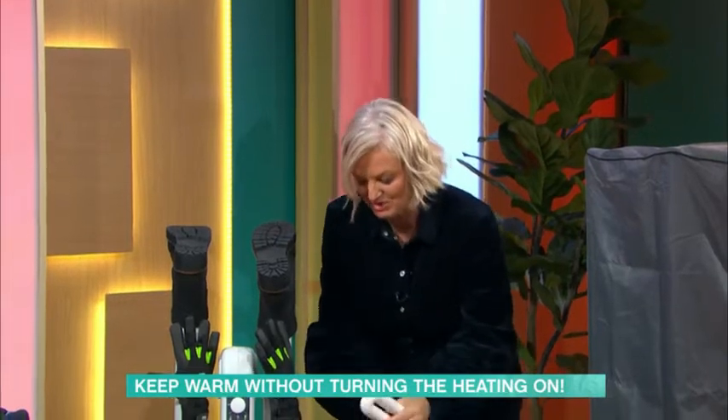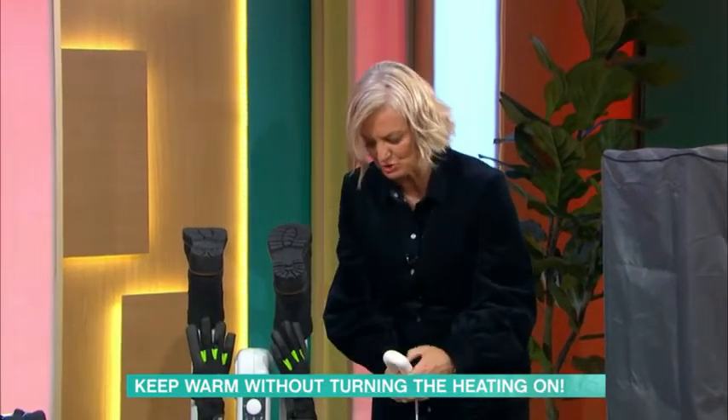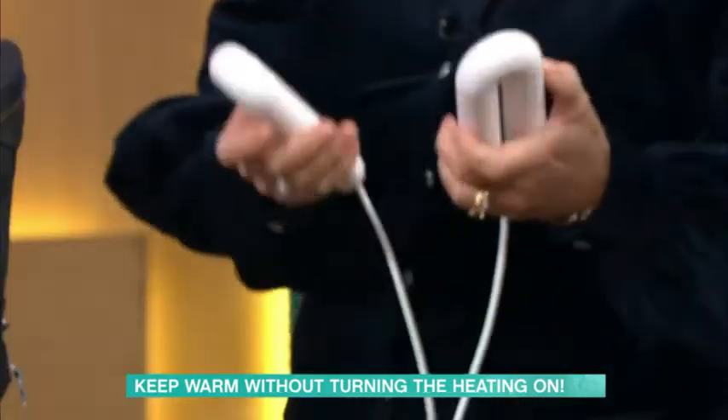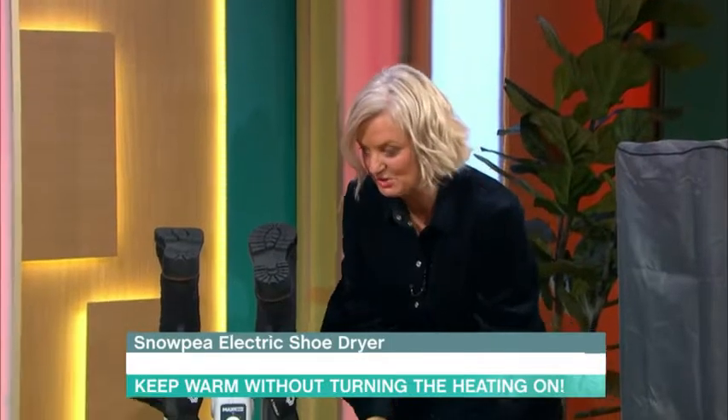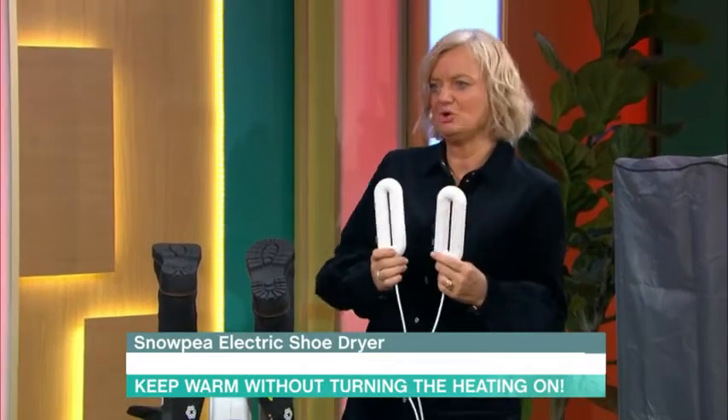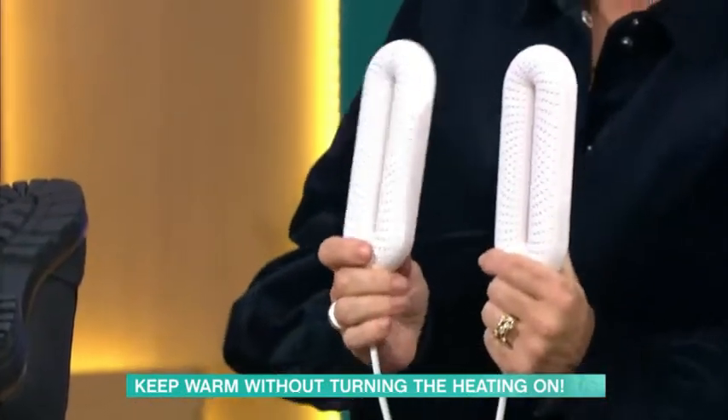Let's start with these. They're called trainer dryers or shoe dryers from Snowpeed. They're really hot actually. We've put them in slippers, but they will change your life if you have a family who wear trainers the whole time.